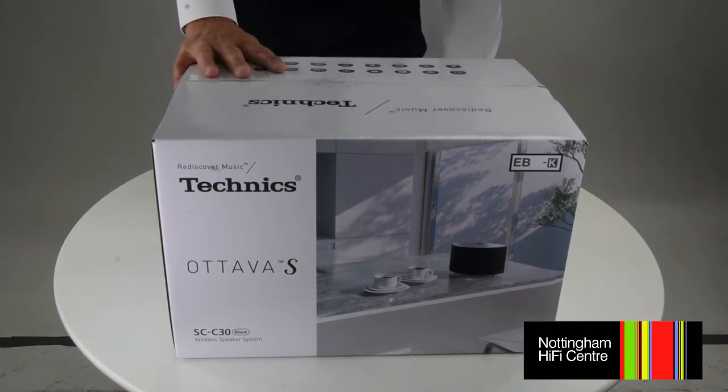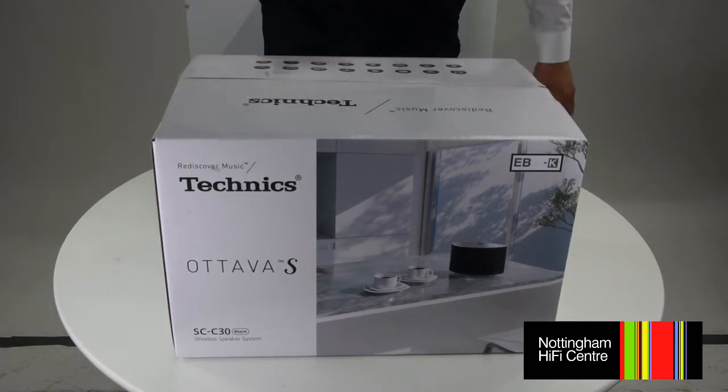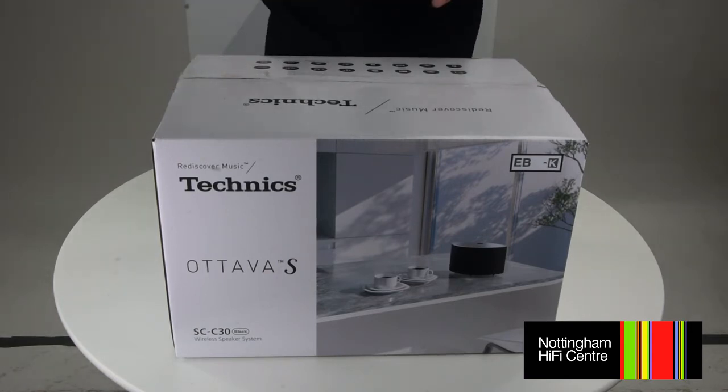It weighs about five kilos with dimensions of 315 by 190 by 191mm. It's multi-room enabled and gives you access to a massive range of online music services. We'll open it up, take a look, and I'll show you what's in the box.